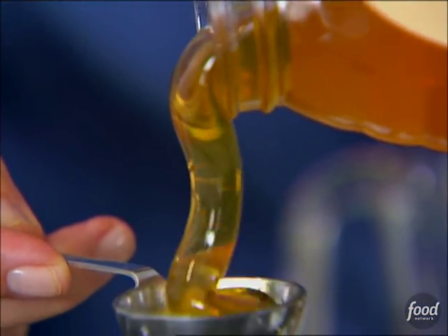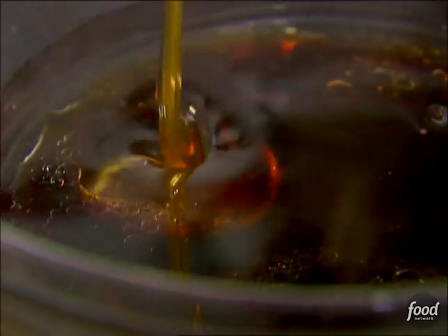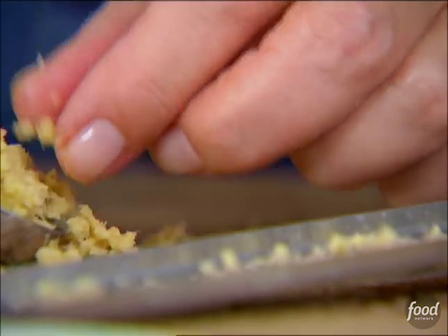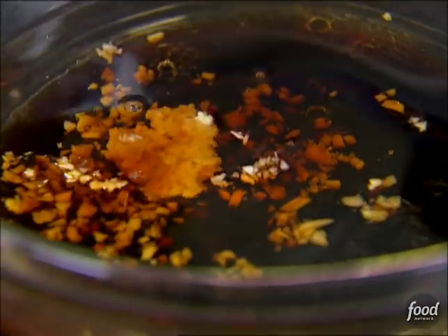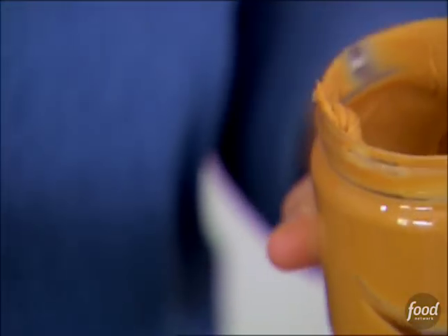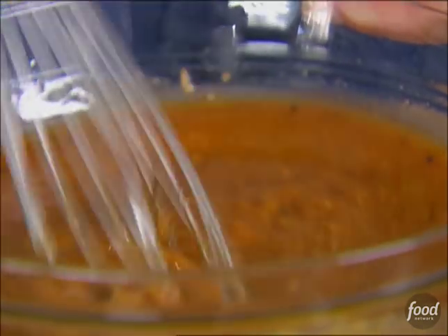One tablespoon of honey — give it a little sweetness. And two cloves of chopped garlic. One teaspoon of grated ginger — if you want it hotter, you can always put more in. Half a cup of peanut butter. That's really what gives it sort of an Indonesian flavor, and you want to use smooth peanut butter. Then just whisk it all together. You can make this sauce way in advance, but don't make the salad too far ahead because the soy sauce will break down the noodles.